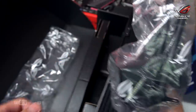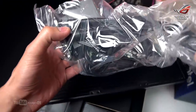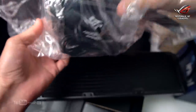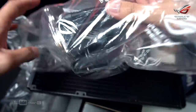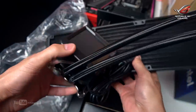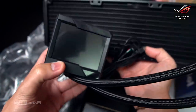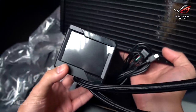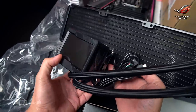This is a 360mm radiator. And look at that — the LCD screen on the pump head is massive! It's around 4 inches. Incredible what ROG did here.